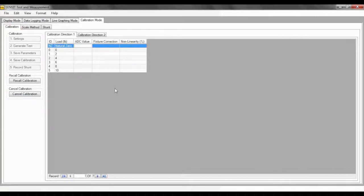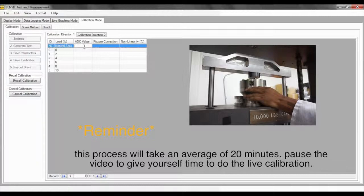The natural zero will be the zero output for the sensor without any fixtures. The zero loading point will be with any fixtures but no loads. Click on the first window under the ADC value to gain access to capturing the ADC values from the USB device. When in the window for ADC values, press the Enter key on the computer keyboard to capture the ADC value and move on to the next loading point. Place the appropriate listed load onto the sensor and continue until all ADC fields in the table have been filled in. I will now capture the natural zero point by pressing the Enter key.